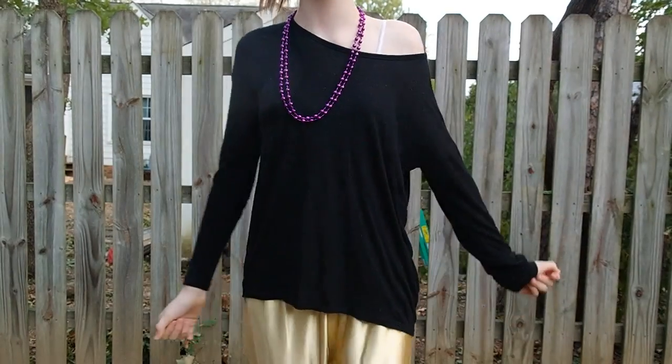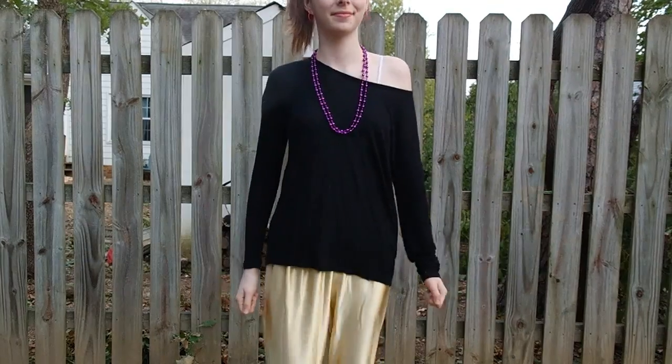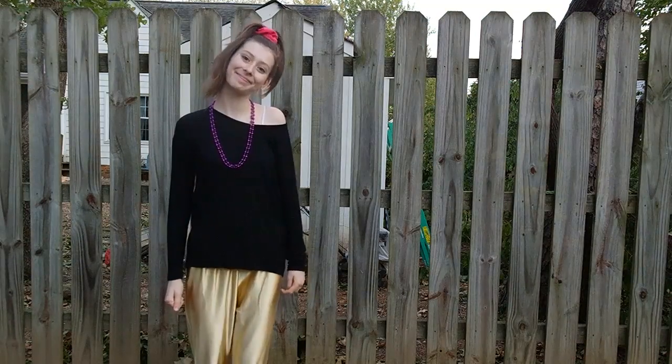It's super easy to find stuff for this, and you can just totally make it your own. This costume is not only really customizable but it's also easy and super fun.